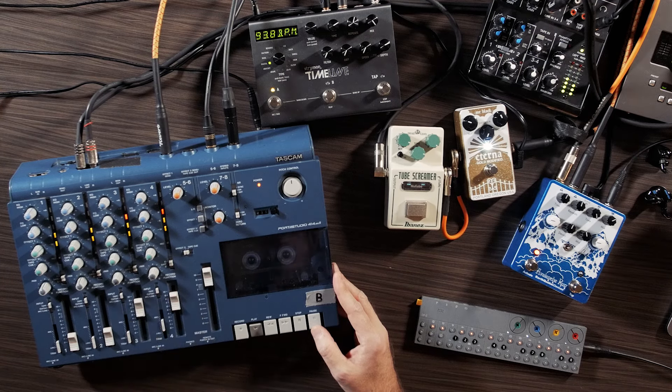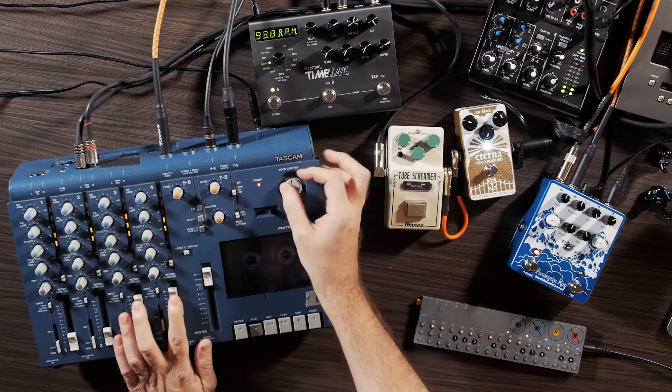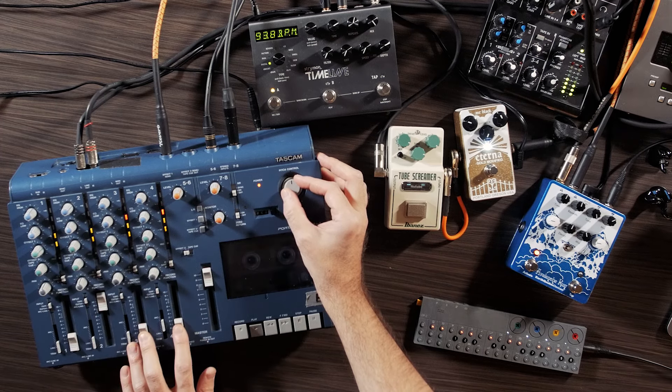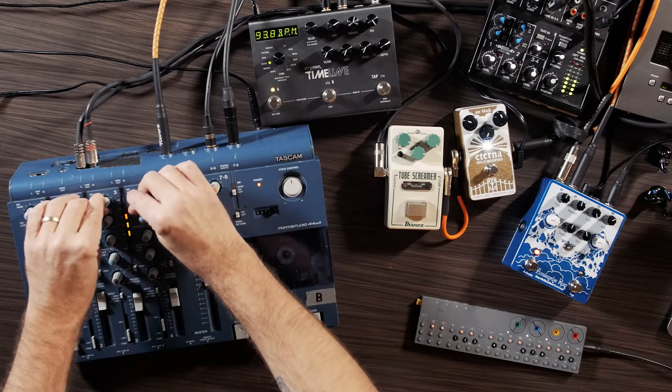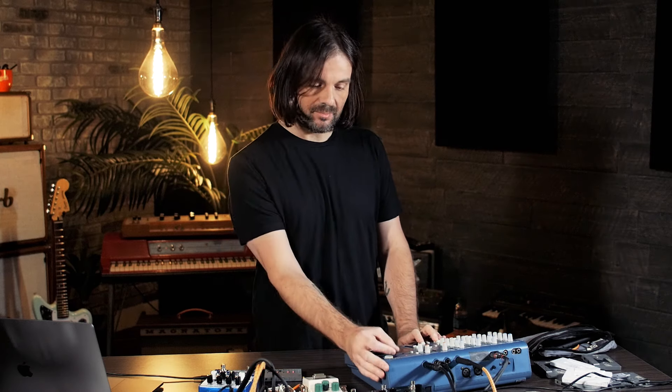Or I can have it more as a high-end part. The other thing I use this track for is for pitch bends.